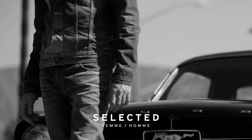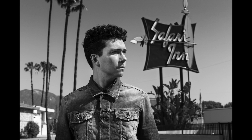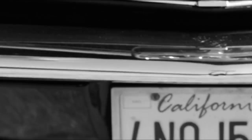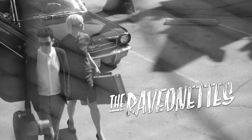I was very excited to get this assignment to photograph the Raven Edge for Selected, it's a Danish fashion company. Sune, the lead singer of the band, has gone into a collaboration where he's designing their next line and it's a warm-up for that. We went to Los Angeles, California to shoot a story with Sune and his partner-in-crime, Sjaren Fuh.